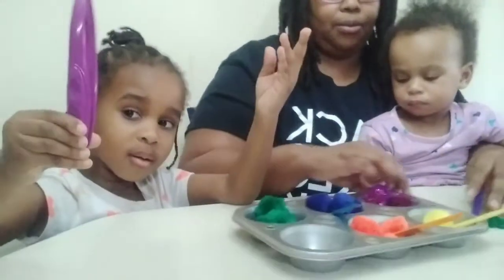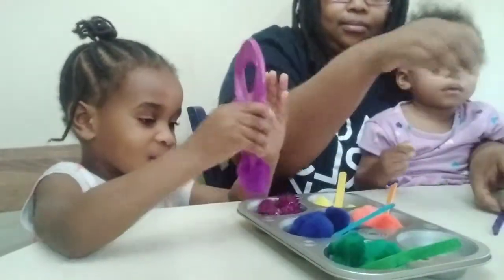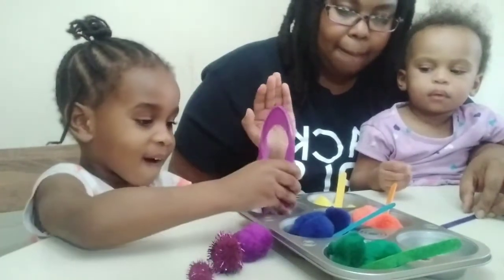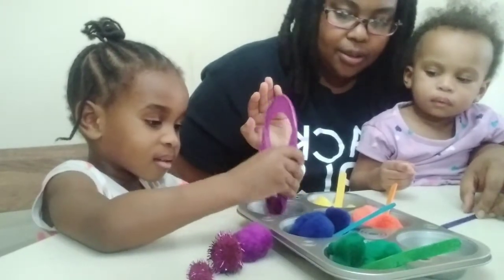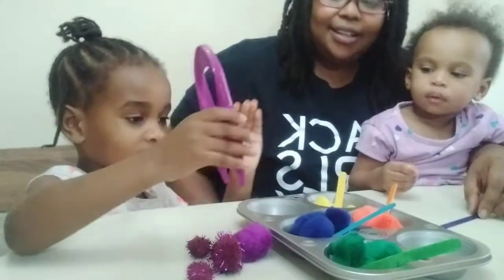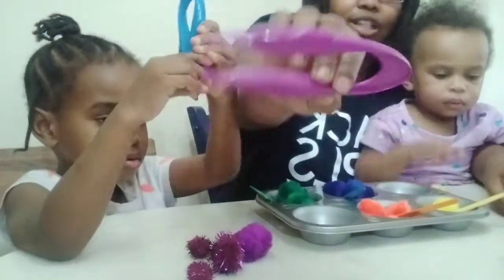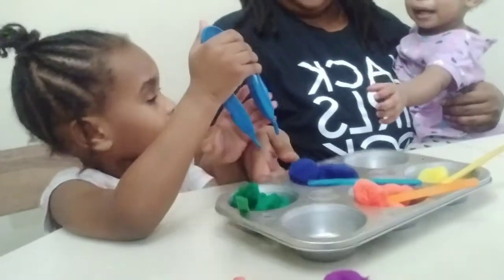She wants to do the purple ones now. All right, count how many purples you have. One, two — good job! Three — good job! Almost, uh-oh. Five — good job! So she has five purple pom-poms. She used her purple tweezers. Now we're going to move those and count the next color.